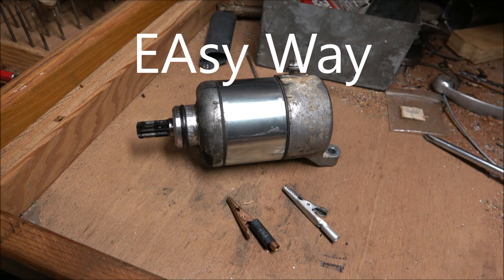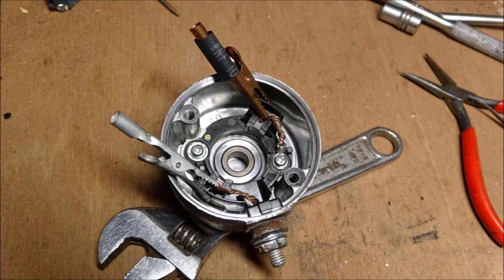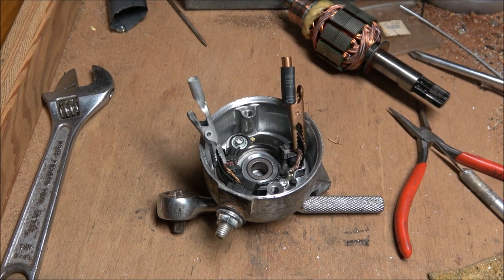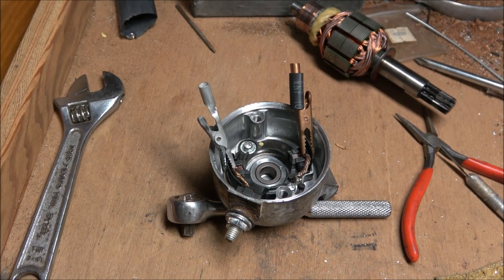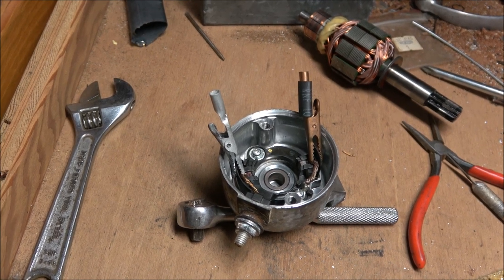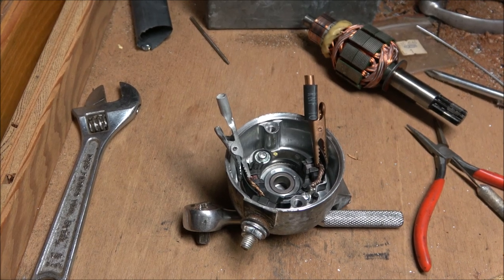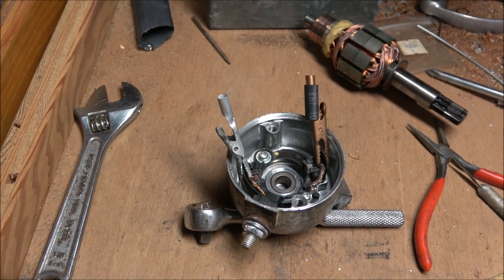Check it out — brushes and springs back in the starter motor. Here's my method of reinstalling the brushes and springs on these motorcycle starter motors. I used alligator clips. The idea is to put the spring and the carbon piece in there — the brush — and use the clip around the plastic and the brush to hold the brush in. It works pretty good.